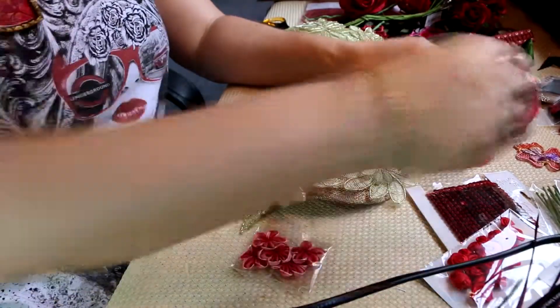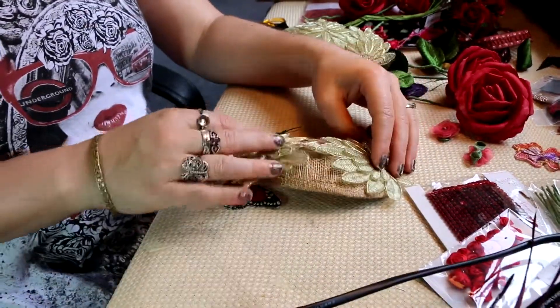I also have some little feathers that will sit at the back.